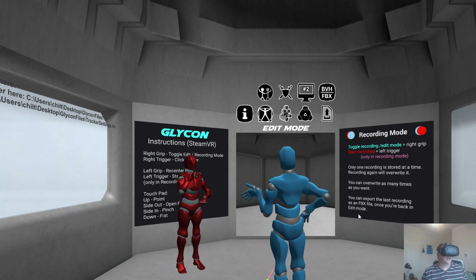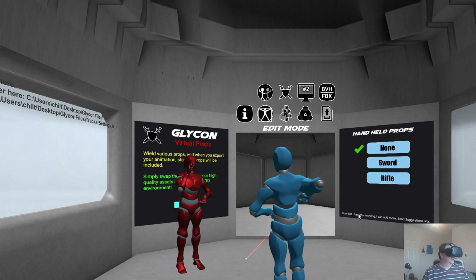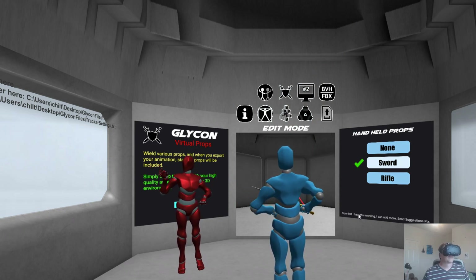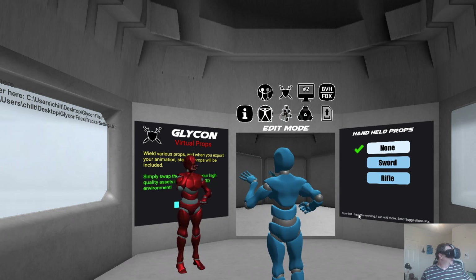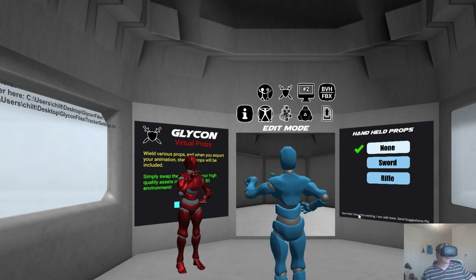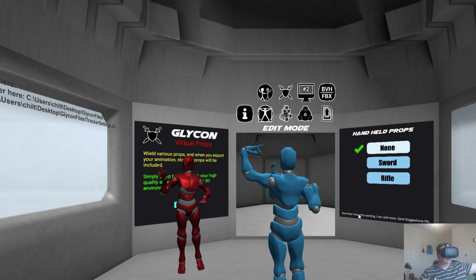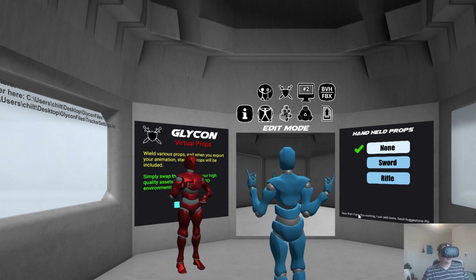Now I've recorded that and I could go back in here and export that. And now I have two animations — basically me animating against myself. And I never had to leave Glycon to do the animations, and the two should sync up perfectly. In addition, I could do something like go here and grab a sword and fight with a sword, and I could have him fight with a sword. That's how that works.